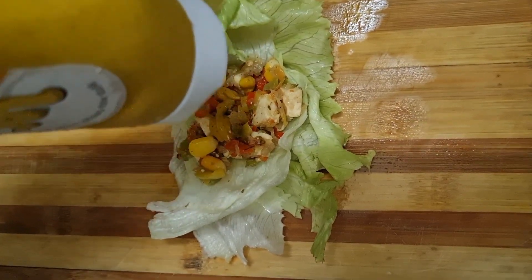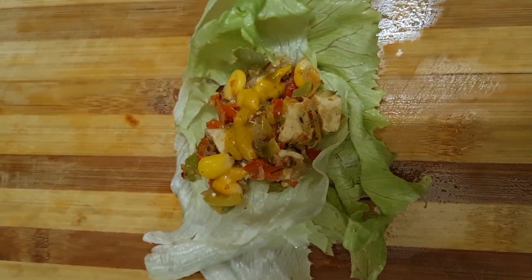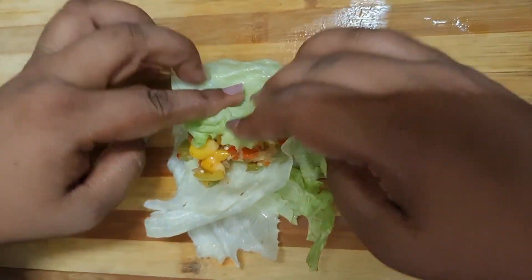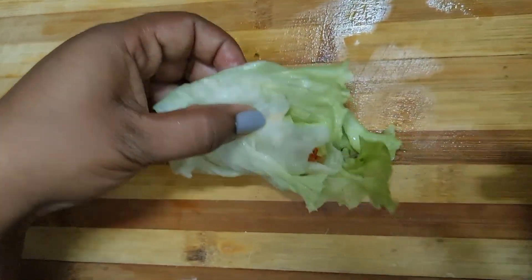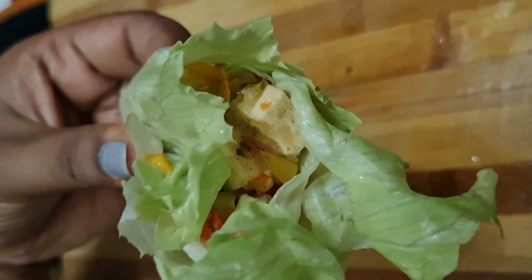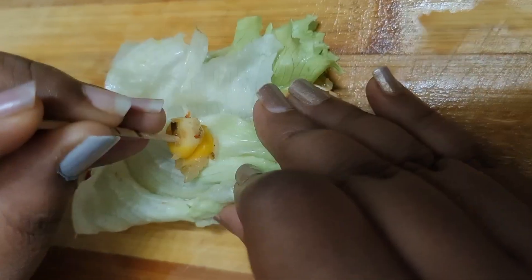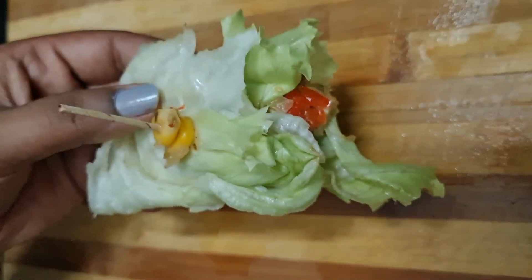I'm going to add some vegetables and some protein. You can add chicken and boiled eggs. You can also put in beans. You can customize it with chicken and beans.